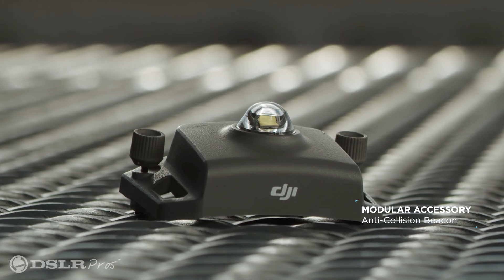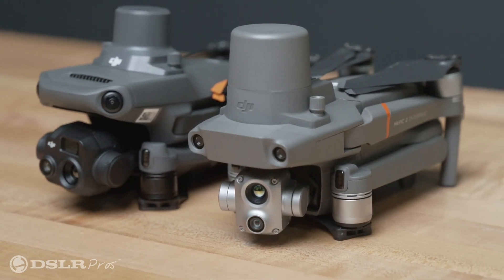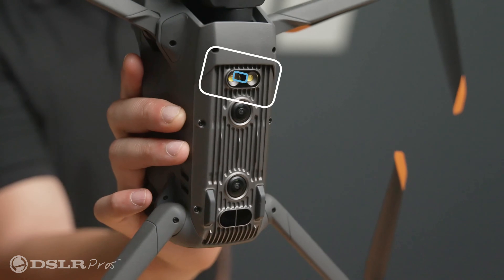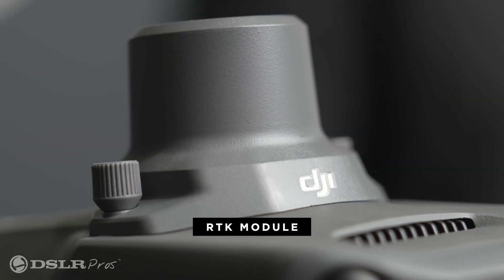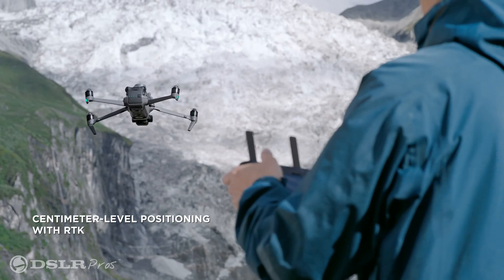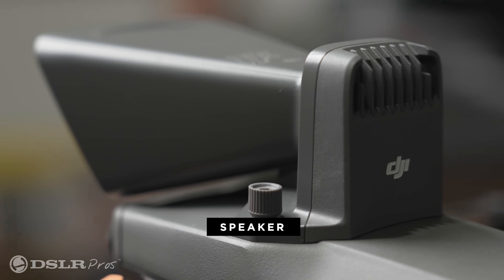Setting aside its new sleek appearance, the biggest change over the previous generation has to do with the accessories like the beacon, spotlight, loudspeaker, and RTK module. The beacon and spotlight are now built into the body, leaving the accessory port free for the use of the RTK module for centimeter-level positioning accuracy during mapping missions, or the loudspeaker for communications with those on the ground.